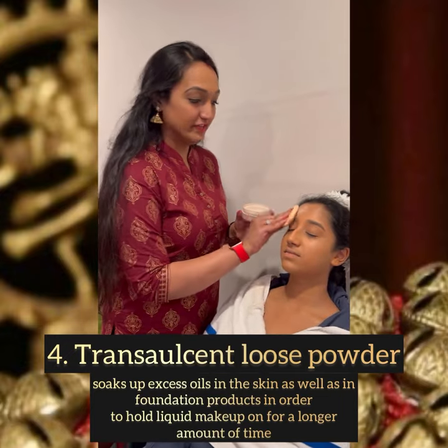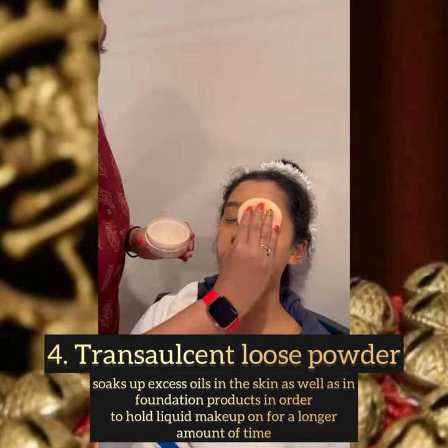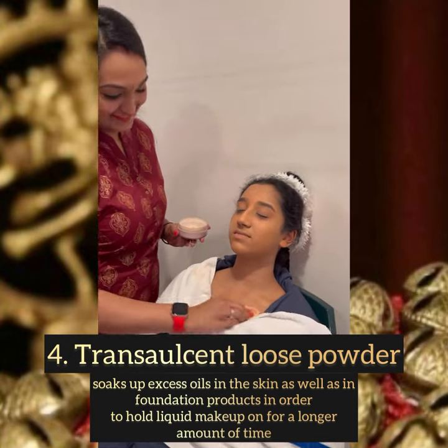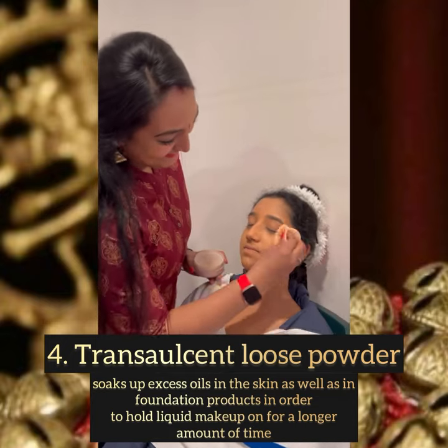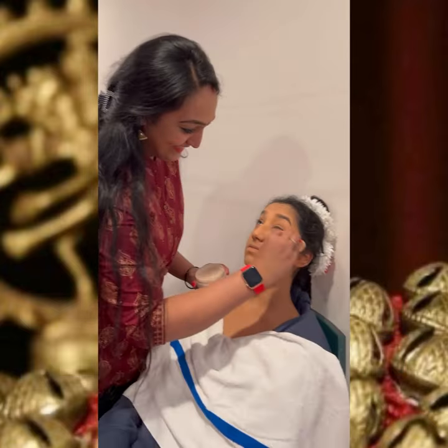Now I'm applying translucent loose powder after the foundation. This helps in taking out the excess oil in the skin as well as in the foundation, and this step helps the makeup to stay longer and also gives a fresh look.